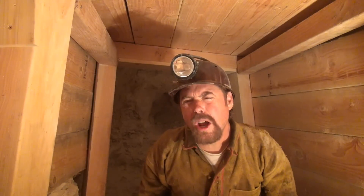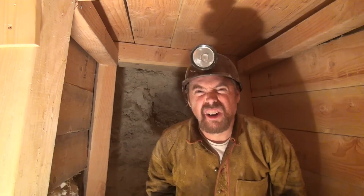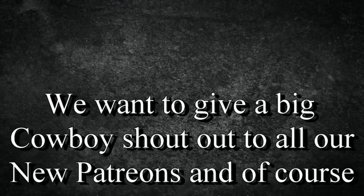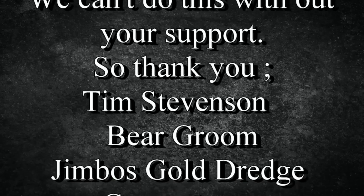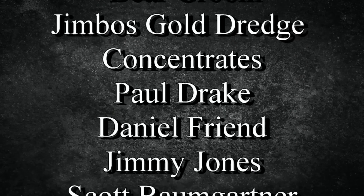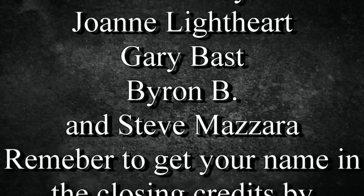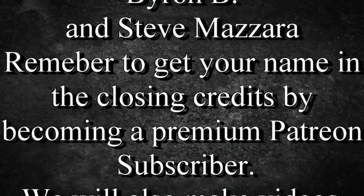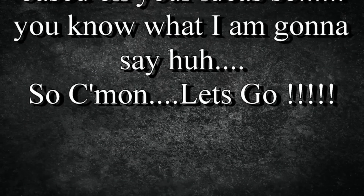Until next time, this is Jeff Williams. Do you want to do a little drift mining and want to have some fun? Well, just watch all my videos and you'll get her done. Come on, let's go. I'll see you next time.